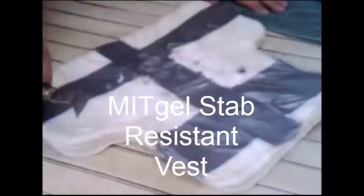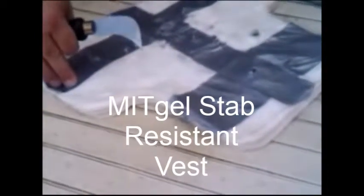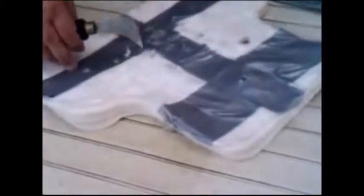This is the MITGEL Stab Resistant Vest. It measures up to or exceeds the NIJ-115. It also happens to be roughly the equivalent of a level 2 ballistic vest against the 9mm, which would be NIJ-06.